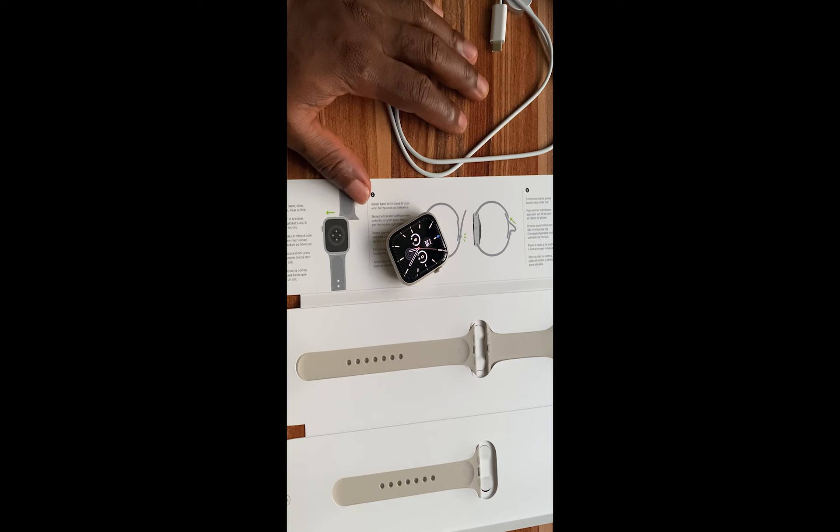Hello everyone, it's Jude here and welcome to SmartWatch Series. In this video, I'm going to show you how to swap the straps of the Apple Watch Series 7.